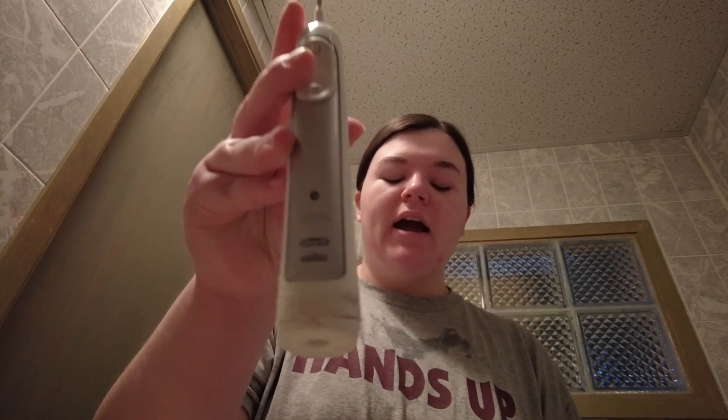Now I'm going to brush my teeth. I have an Oral-B electric toothbrush. I don't really use the electric part in the mornings because it's really loud and I don't want to wake up my little sister. When I do use it I put it on feather mode because it's super aggressive — I don't know if it's just getting old, but it seems worse than I remember.